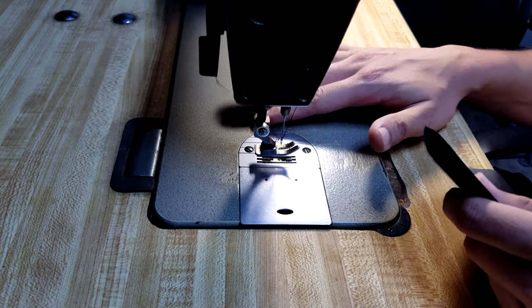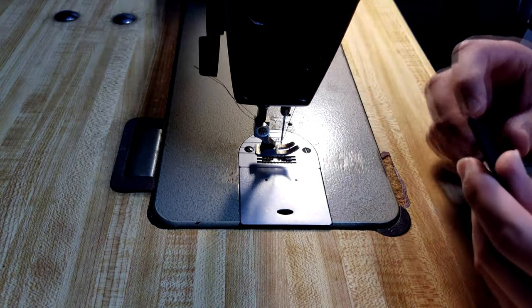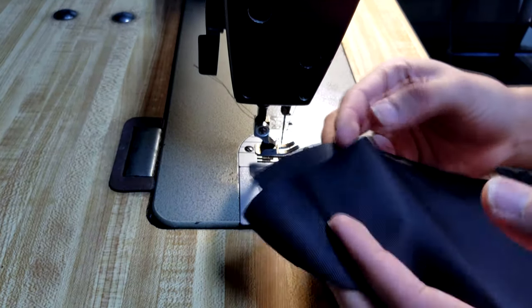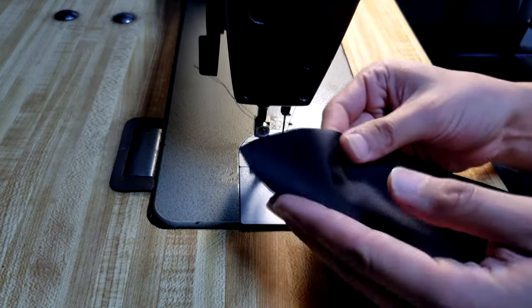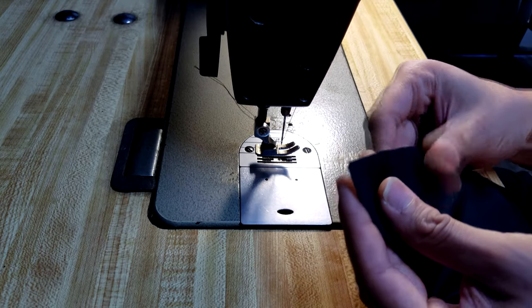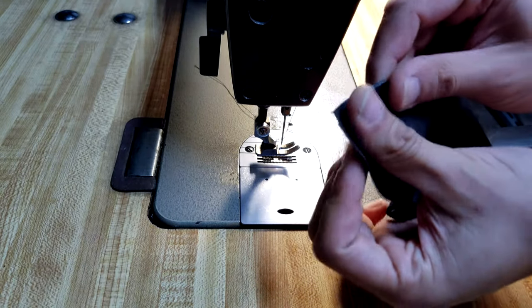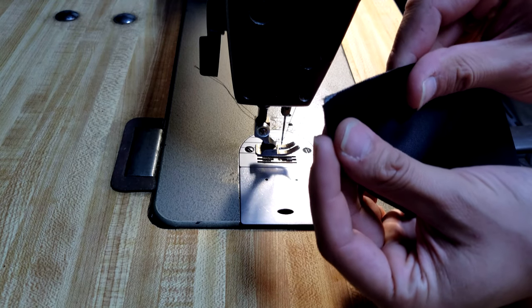Power your machine on, make sure your thread and needle are placed correctly, and you can just practice with some fabric you have laying around like I did — I just grabbed some scrap material. What you want to do is place the material where it needs to be for your project. If it's just edge to edge like this, just place each piece of fabric close together.